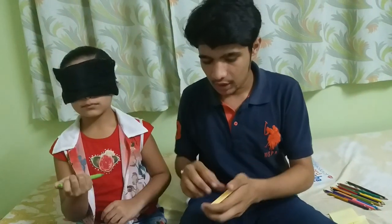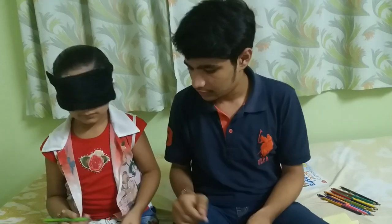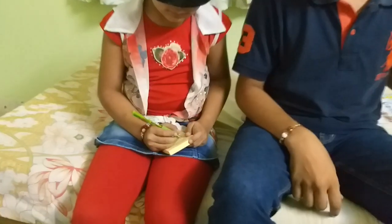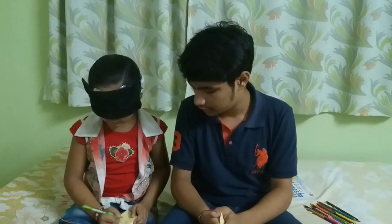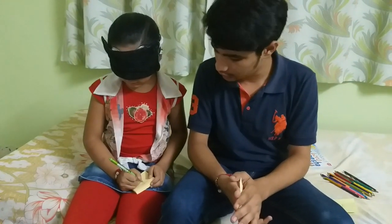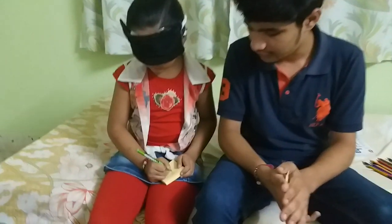Now hold this pen and draw a kite. She can recognize the notepad and go for the boundaries. Wow. See — just a diamond shape kite. Very good.